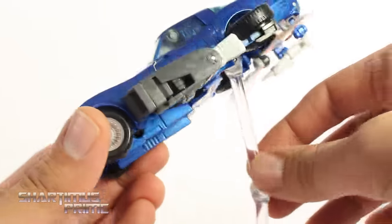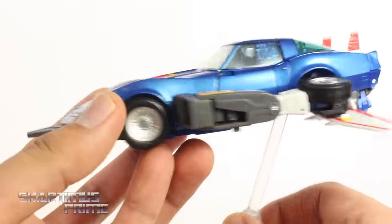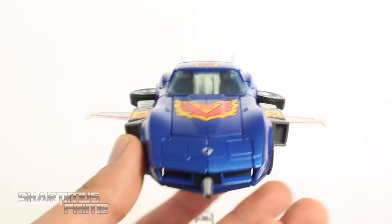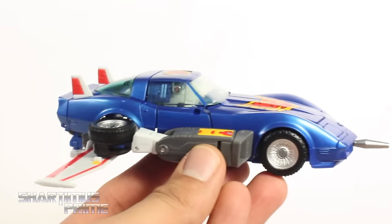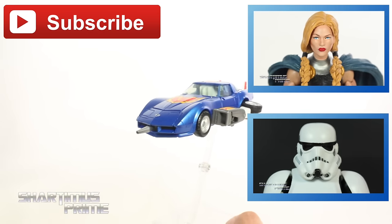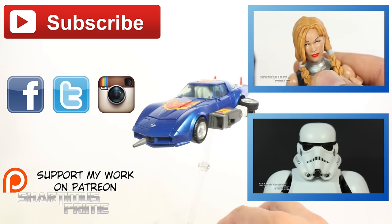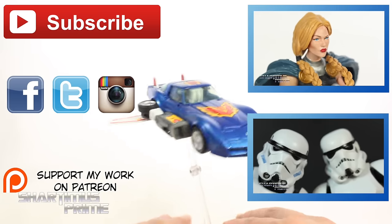You can also plug in a Tamashii Nations stand into either alt mode or robot mode — I love how that works out. Just an outstanding piece. My complaints may have seemed copious, but I still just have this overwhelming joy holding and transforming this figure. The transformation is not very difficult. I really like it a lot. Anyway, I hope you guys liked my review. If you did, please hit the like button. Check out my Patreon if you're 18 or older, and my Facebook, Twitter, and Instagram. Go to shardamissprime.net for a photo gallery of images from this review. Catch you guys later — peace!